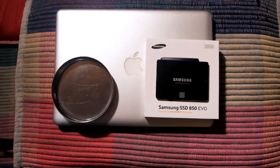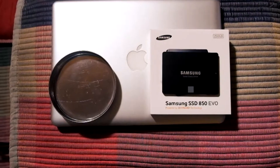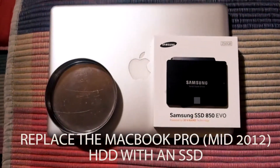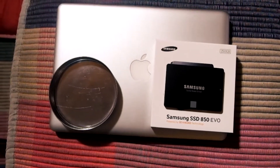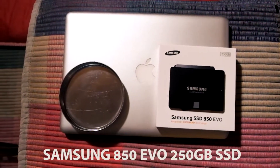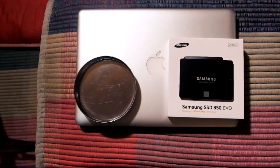Welcome back, I'm Fahmi Izayodanta. Today we're going to replace the MacBook Pro hard drive with a solid state drive. We are using the 850 Evo SSD from Samsung, 250 gigabytes.